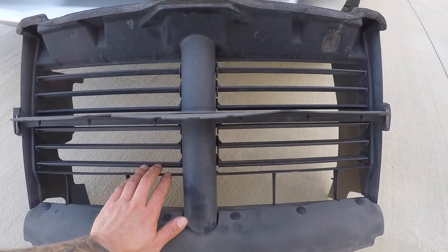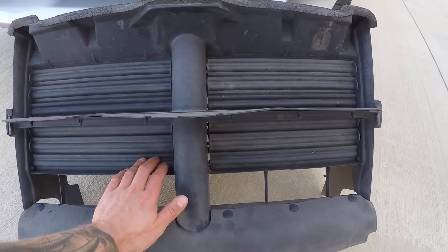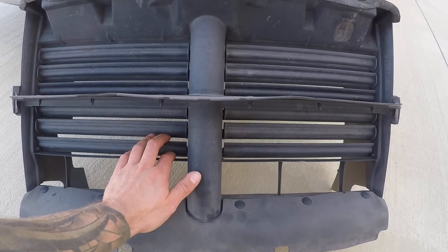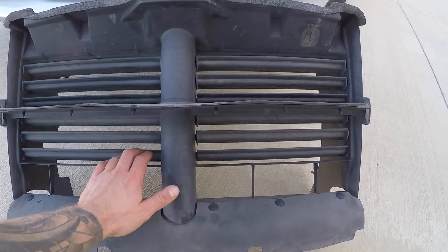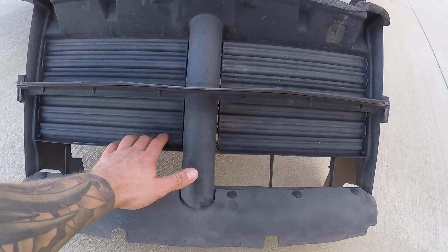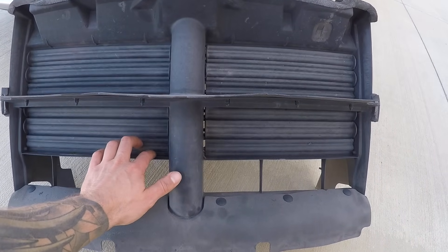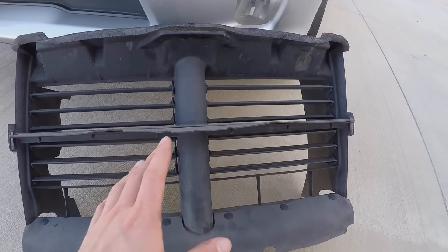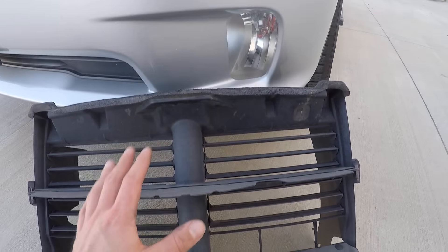When you first start your vehicle, it will move all the way from fully closed to fully open to check the range of motion and make sure nothing is stuck or jammed — because if they were jammed it could potentially overheat. So it always double-checks when you first start the vehicle to make sure these operate as they should. That's the procedure they go through — checking that they open and close properly.